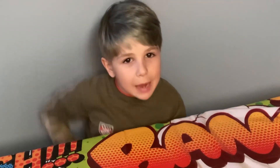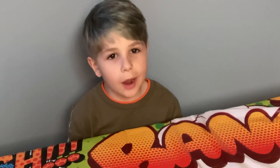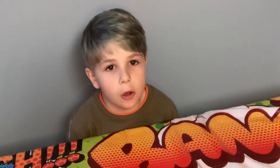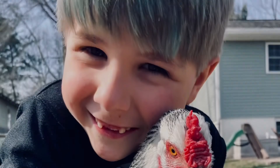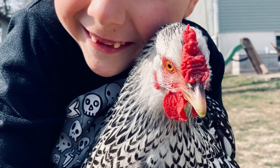I hope you enjoyed watching my video today. And remember, smash that like button, ring the bell, and subscribe if you liked my video. Bye!